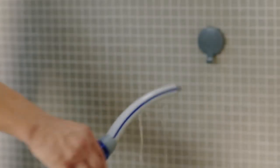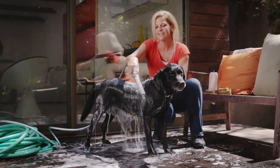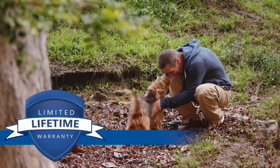Or, pause the flow to a trickle when you need two free hands. The PetWan Pro is also perfect for outdoor bathing. The 8-foot flexible swivel hose connects easily to your garden hose with the outdoor adapter.